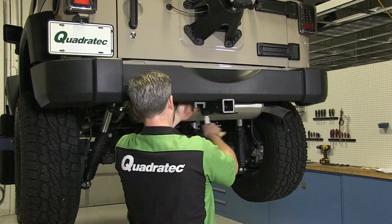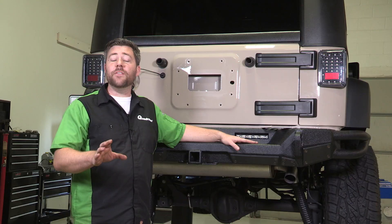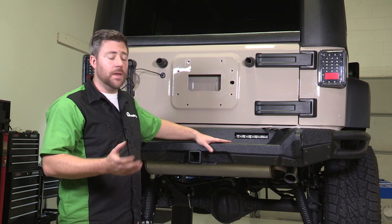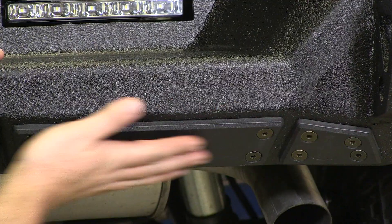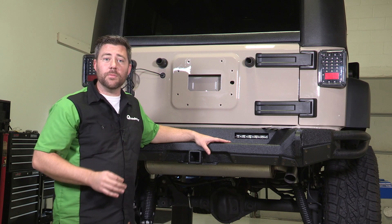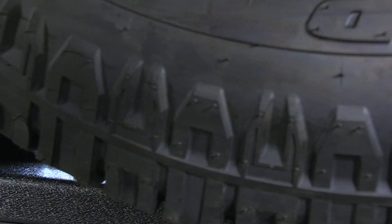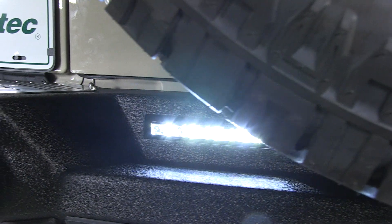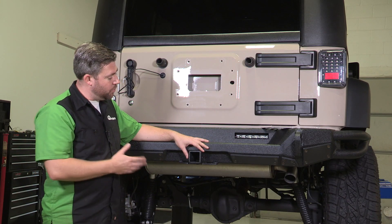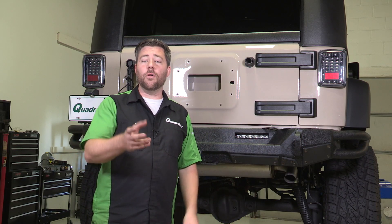We've gone ahead and got our SRC Gen 2 rear bumper installed. Just like the front bumper, it's made from 316 steel construction, so it's a great heavy-duty bumper. A really nice feature is these integrated slip strips that help protect the frame horns and the center crossmember section when you're off-road. It also features two integrated backup lights to really help light up the trail behind your Jeep. It also has a Class III two-inch receiver, as well as two D-ring mounts for any of your off-road recovery needs.